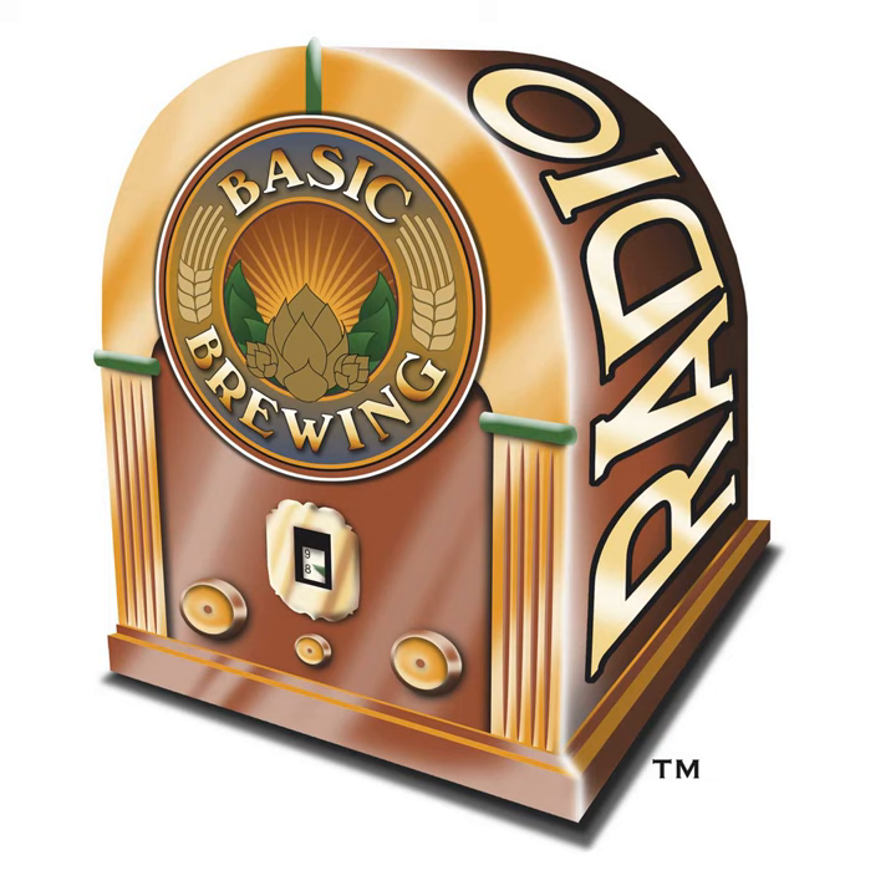If you go to basicbrewing.com, you can find archives of our audio and video shows. At basicbrewingshop.com you can find our DVDs, brewer's logbooks, and other Basic Brewing Gear. You can follow me on Twitter and Instagram at Basic Brewing, and find our show page on Facebook. We have a Basic Brewing app on iTunes and Amazon.com. To support us financially, check out patreon.com/basicbrewing — there's a long list of stuff you can access as a supporter, and more content is coming for Patreon supporters.